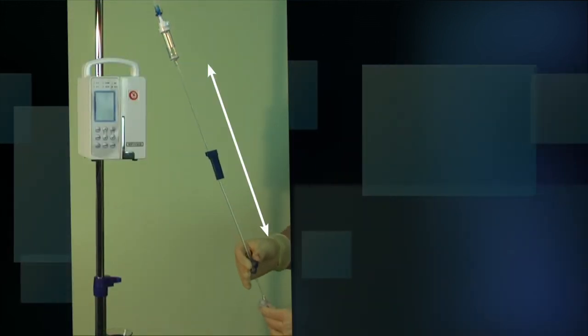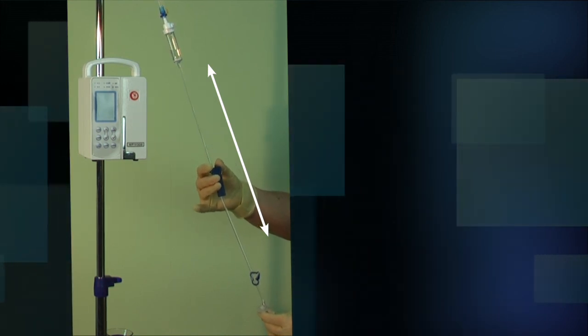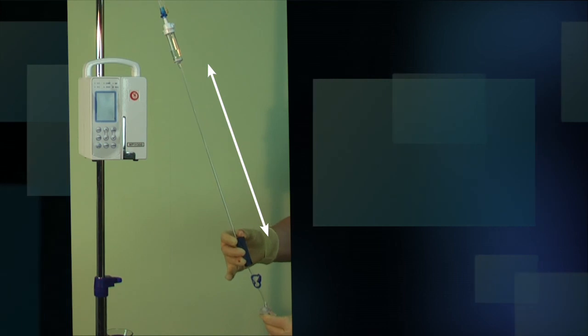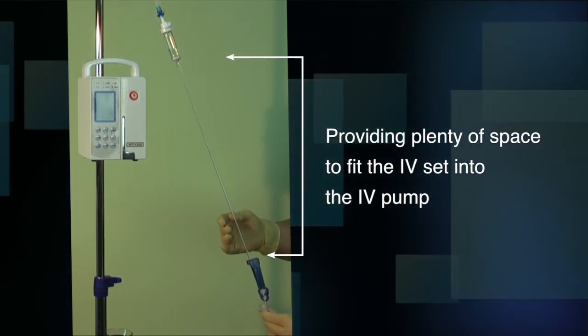The shut-off clamp and the roller clamp can easily slide up or down this part of the tubing, providing plenty of space to fit the IV set into the IV pump.